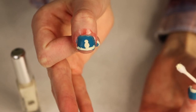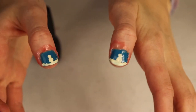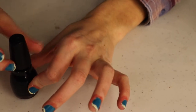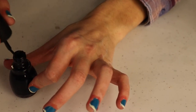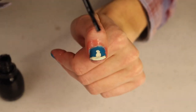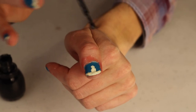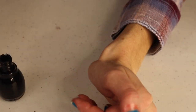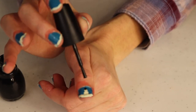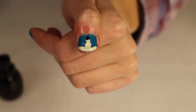We'll let the snowmen dry for a minute and then add the hat and nose. The details are what make these nails look really cute. For the hat, I'm using a regular black nail polish from Walmart. I'm going to start by making the top of the hat using the regular brush — just start at the top of the snowman's head and gently pull up to create a little square shape. Make sure you don't have too much polish or it'll drip.